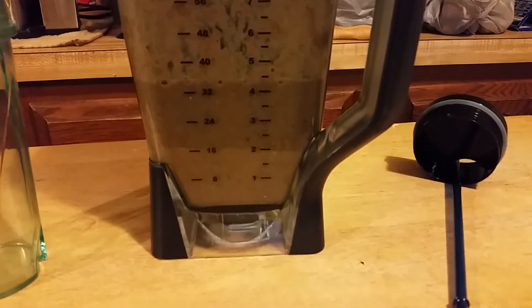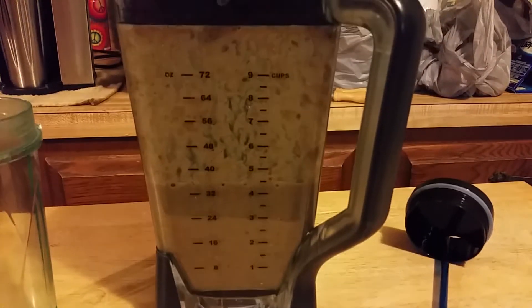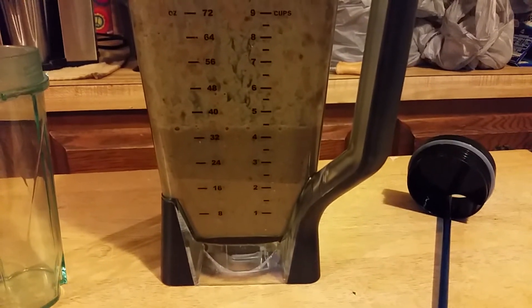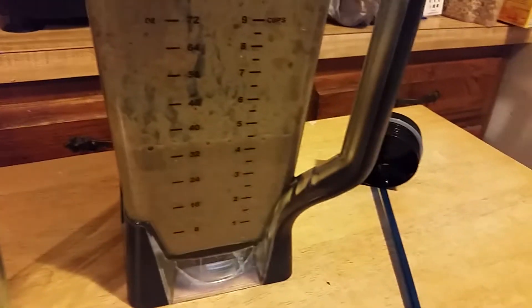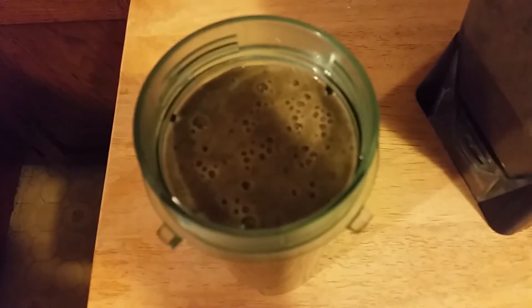It looks like it's a very nice dark red. This powder doesn't cause as much fluffiness as the previous powder. I'm actually going to pour it this time. Yeah, that's a very nice, rich, dark color we got there. And again, a very liquid texture.